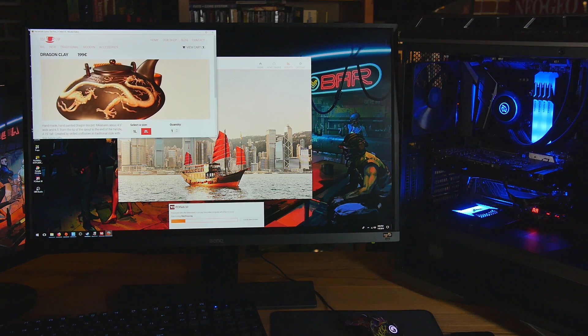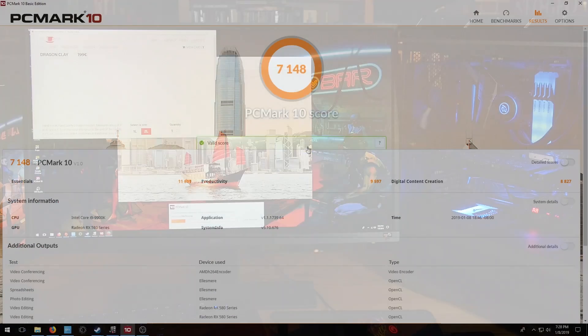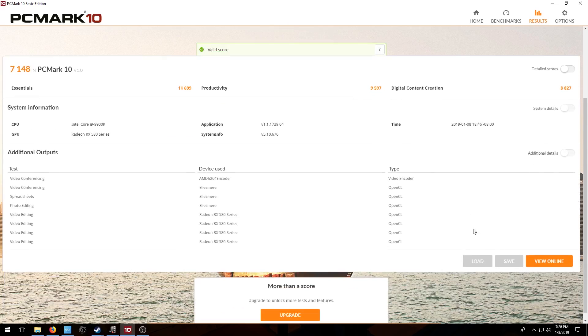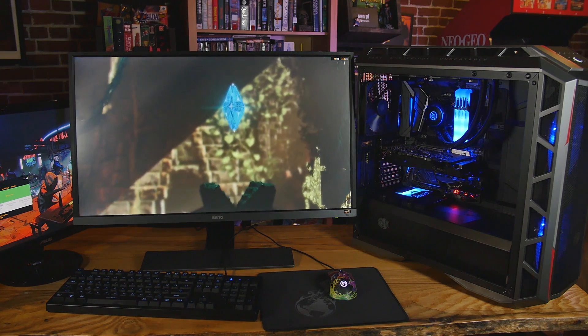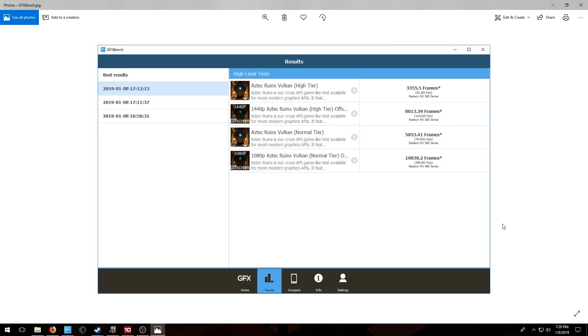Benchmarks! First off, let's talk about PC Mark. I'll be honest — I don't benchmark a lot and I don't really enjoy it. So this is our PC Mark score, this is just the free version, but you guys can take a look. We played a few games on this and I'll do some more in the future depending on what you guys request. I really wanted to check out some of the Vulkan benchmarks, so I ran GFX Bench with Vulkan and you guys can see even at 1440p we're getting really good scores here.